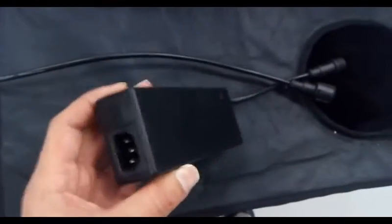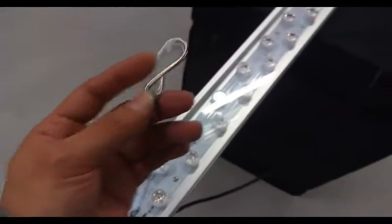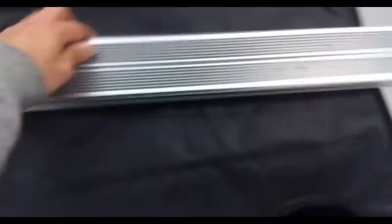This is your standard laptop-style AC to DC converter. Of course, the fixture comes with hanging brackets and hooks, and it is mounted on a very durable heat sink.